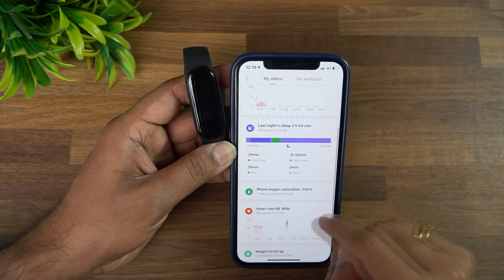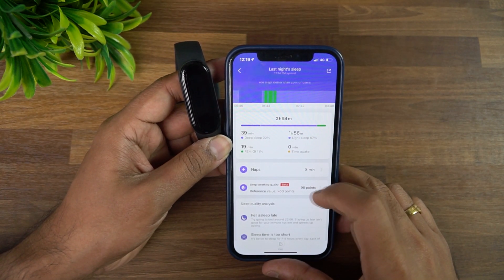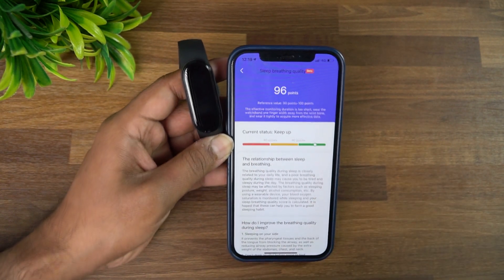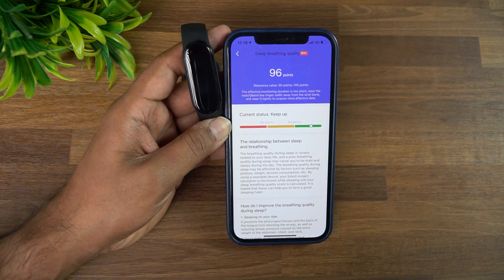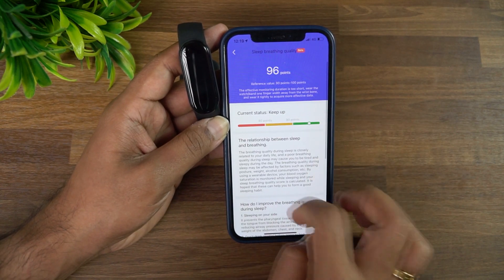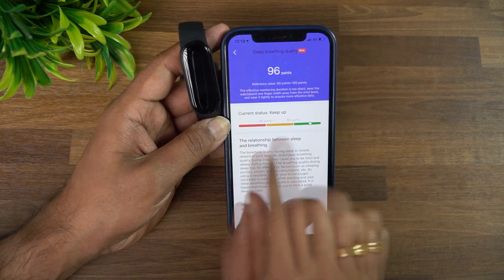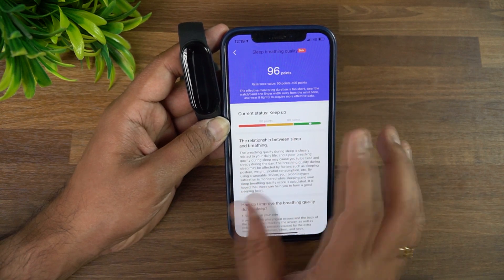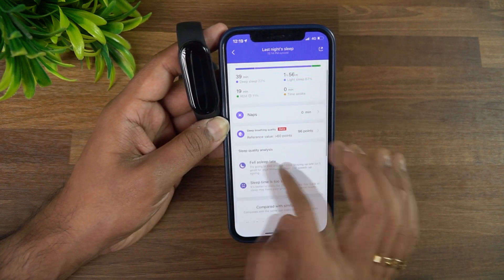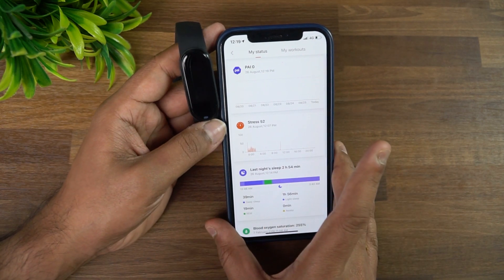There's a sleep breathing quality feature — in the app under sleep tracking, it shows a score (e.g., 96 points; reference: greater than 60 is good). This is a new parameter that correlates your sleep and breathing levels. It's currently a beta feature but gives you an idea of how well you're breathing while sleeping. You can also measure sleep quality and stress levels here.